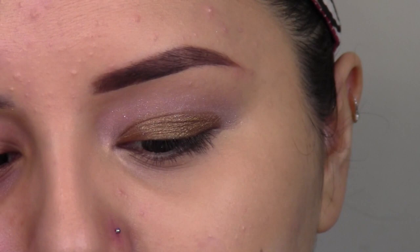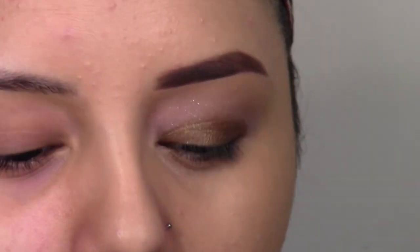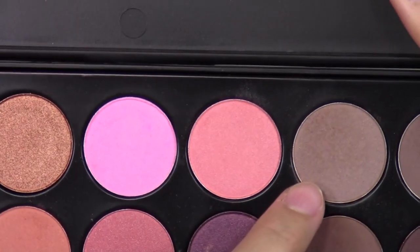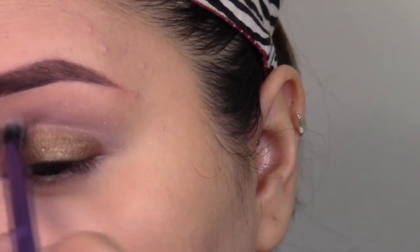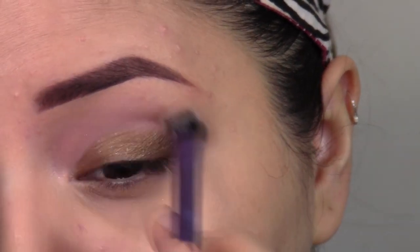I'm picking up the Real Techniques base shadow brush — this is a synthetic dupe for the MAC 217 brush or the Sigma E25. I'm going to take a very light taupey brown color and apply this straight into my crease just to act as a transition color.